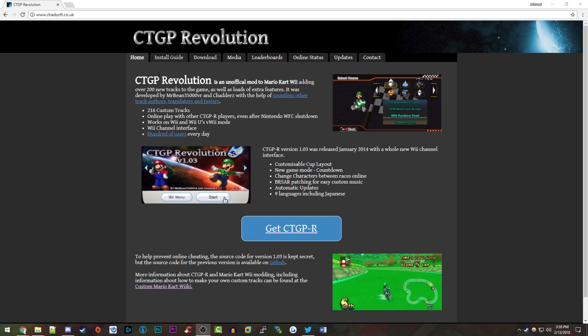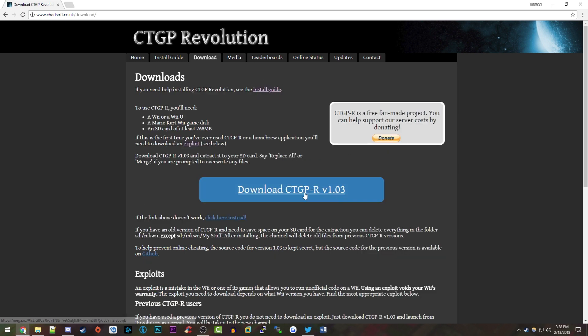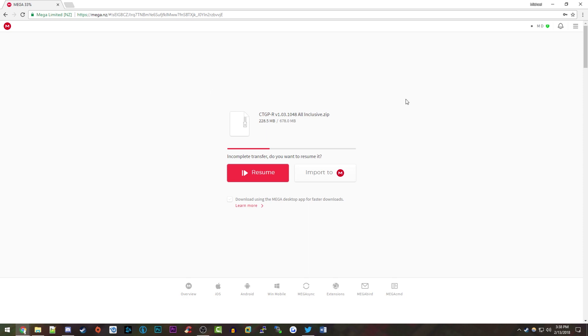When you get to this website, go to the Download tab. Click on 'Download CTGPR version 1.03', which is currently the latest version of the software. It will take you to a Mega link — you just want to click on the Download button right there.